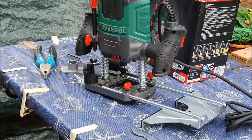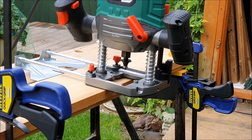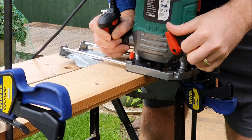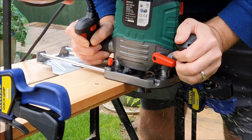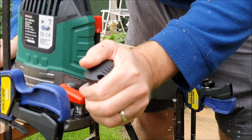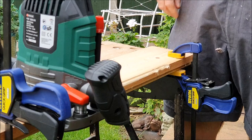I'll give you a quick demonstration. I've measured what I think is the right depth and I haven't got the vacuum attachment on. I'm just going to give it a go on this bit of wood and see how I get on. A bit of a ropey start, but not bad once I got the hang of it.